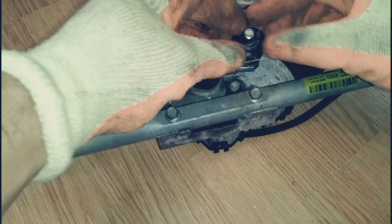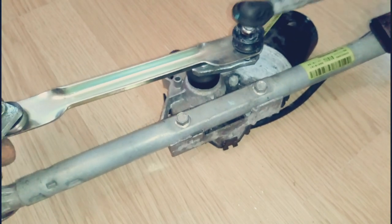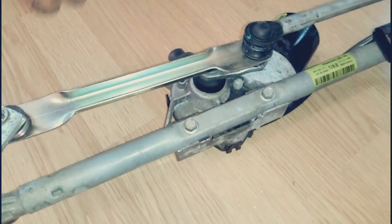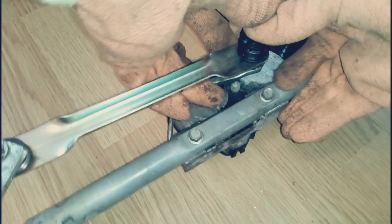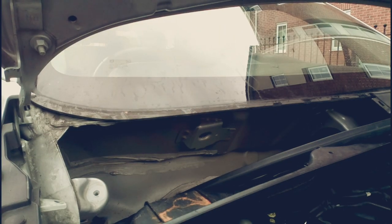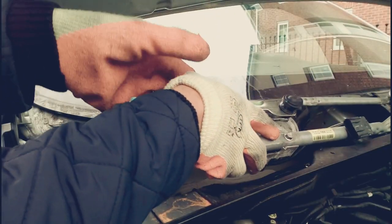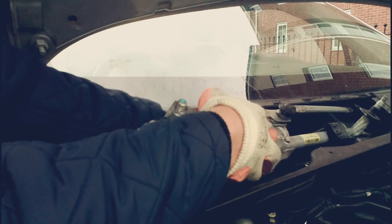Put the rubber back and put the original linkage back in place. I haven't put a new one on the other side because that one is still okay — it was only the driver's side. Now it's time to put everything back by reversing what we've done. It's easy and doesn't need any force.